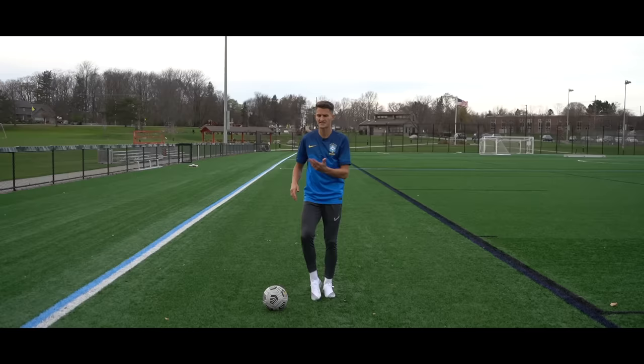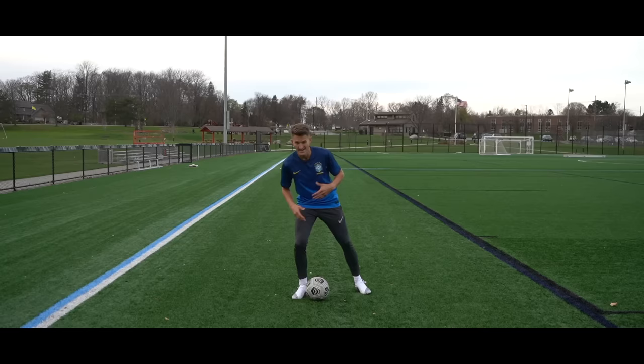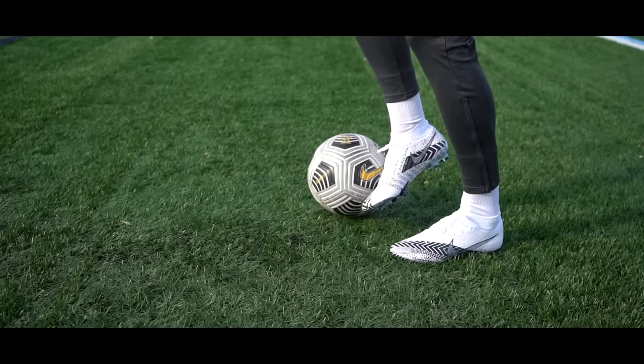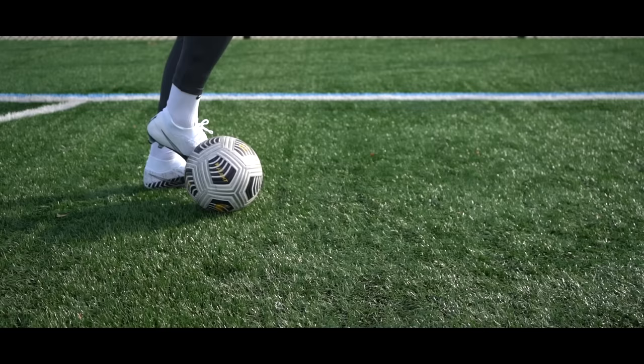This is going to bait the defender. To really sell it, as we're making contact with the ball and pushing it, we're going to drop our shoulder, bend our knee, and use our body to really make it look like we're going in this direction. Then we're going to transfer the ball to the inside of the foot — it's almost all in one movement. We push the ball, transfer it to the inside, and snap it in the opposite direction. The key with this one is to keep in contact with that ball throughout the movement.